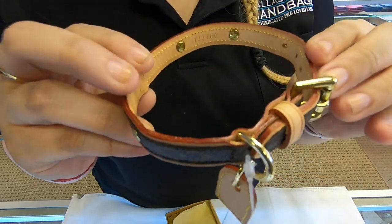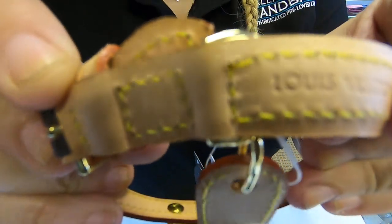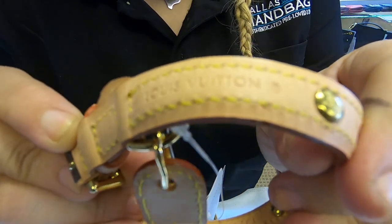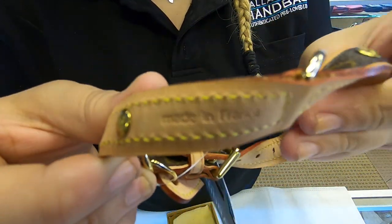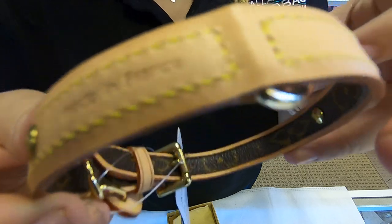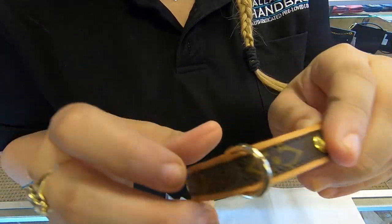This is a collar for a small dog. It does have the date code and the Louis Vuitton print here on the inside. It also does have the maiden stamp and the date code. It is the monogram canvas towards the outside.